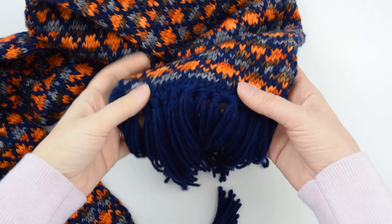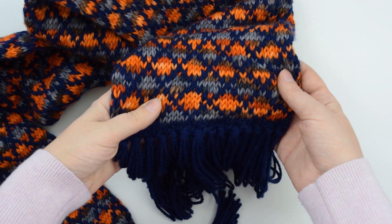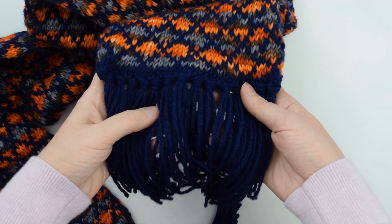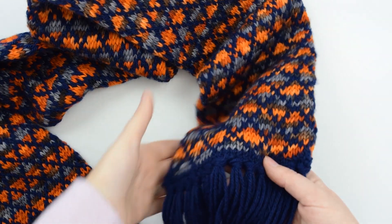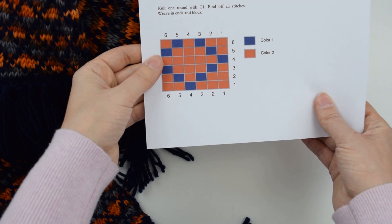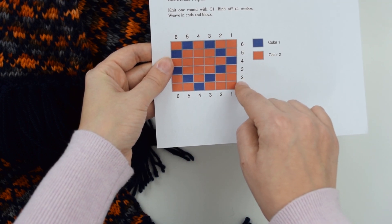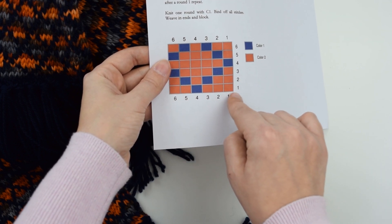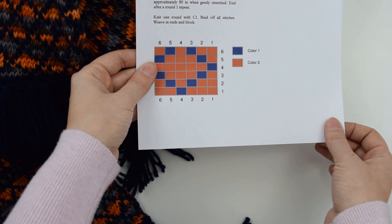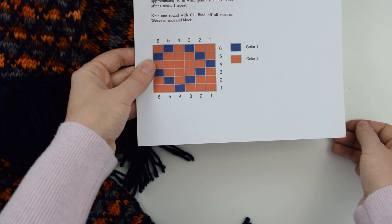To start we will be using color one just to knit one round plain and then we will jump right into our color work chart. Since we're knitting in the round we'll be reading it from right to left for every round. For instance round one we will knit three stitches with color two, knit one with color one, and knit two with color two, then continue repeating that 11 more times to finish off the round. Every six rounds are repeated for the entire length of the scarf.